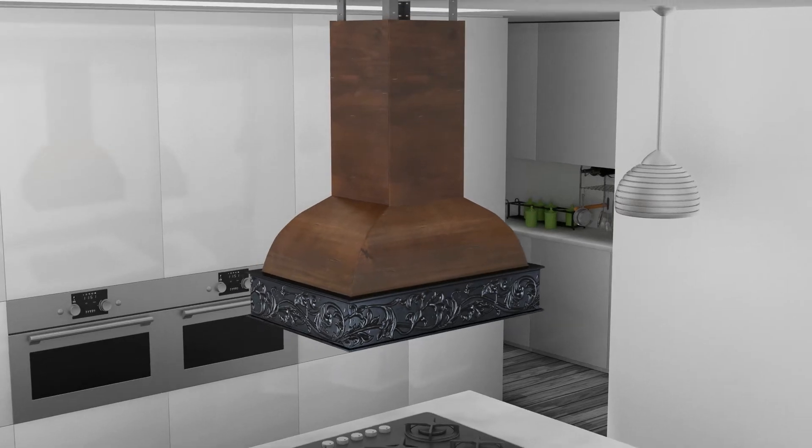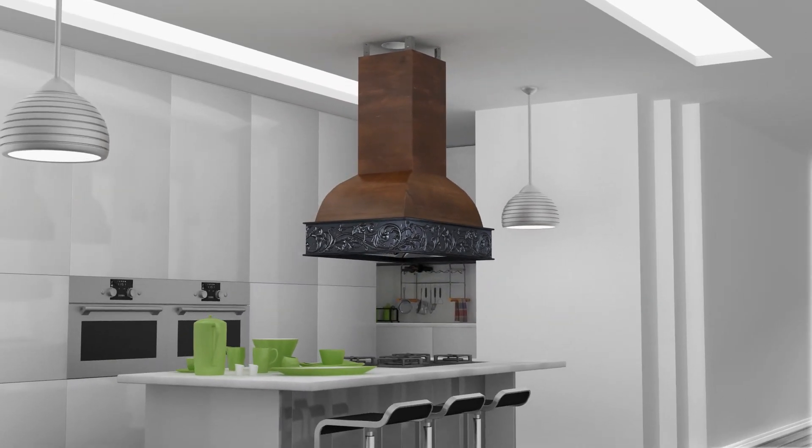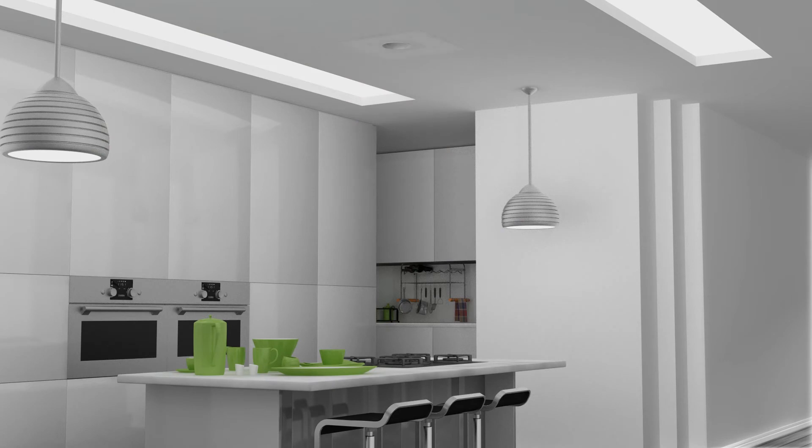Now that the range hood is ready to go, let's install the ceiling bracket above the center of your stove. Ensure that the bracket will be secured to solid wood backing. Install the ductwork in the center of the ceiling bracket.